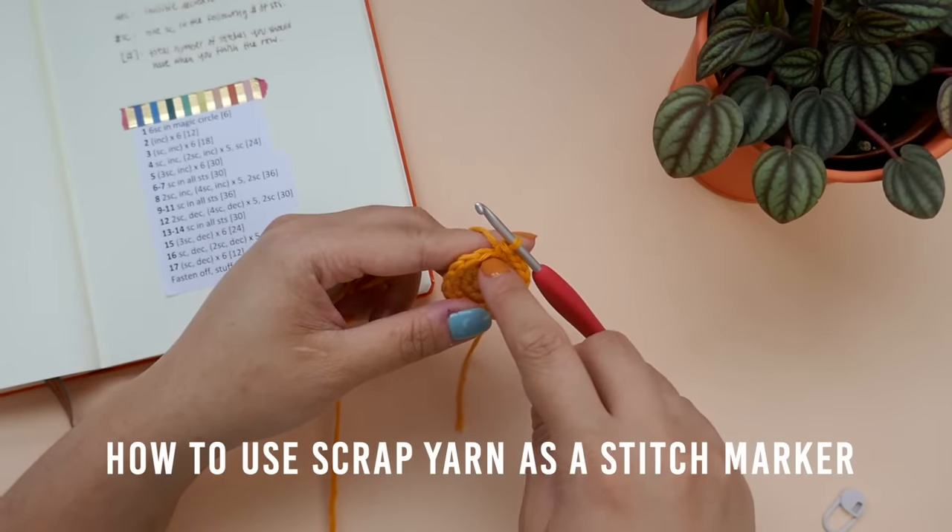Another way to decrease that is more common when you are not making amigurumi is the SC2TOG, which stands for single crochet 2 together. I'll show you how to do the SC2TOG right beside our invisible decrease so that you can see the difference. Insert your hook into the first stitch, yarn over and draw a loop up. Then insert your hook into the second stitch, yarn over and draw a loop up. You should have 3 loops on your hook. Yarn over one more time and draw it through all 3 loops. When you look at the stitches side by side, you will notice a very big difference — the SC2TOG is a little bit bulkier than the invisible decrease.